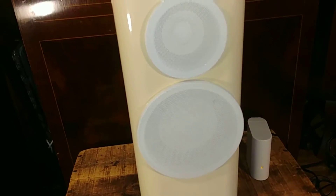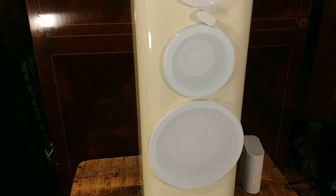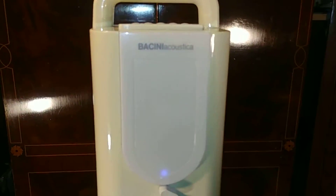It's hard to see the speaker inside because of the metal grill there, but that way you don't damage the speaker.